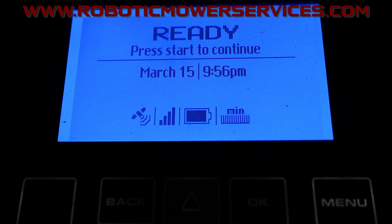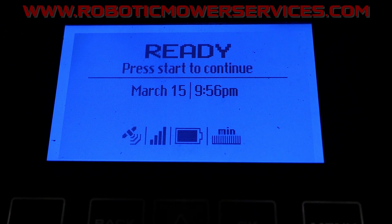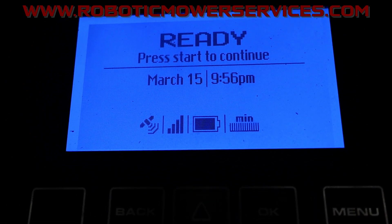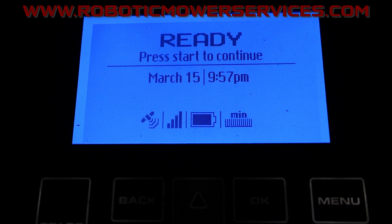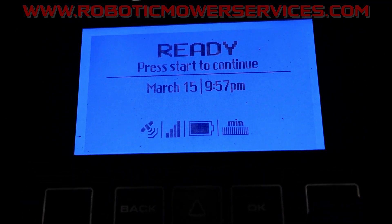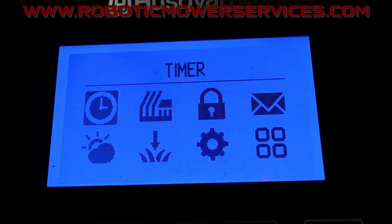Welcome to another video from Robotic Mower Services. In this video I'm going to show you how to set the geofence on your automower. On most automowers, you want to come into the home screen here and go into the menu — push the menu button.